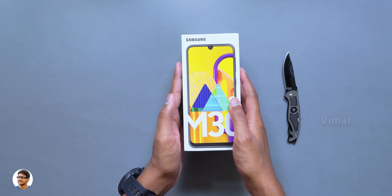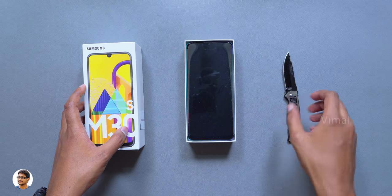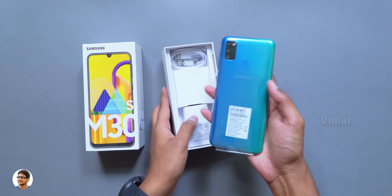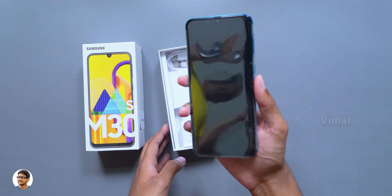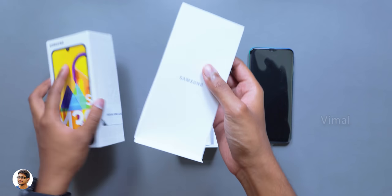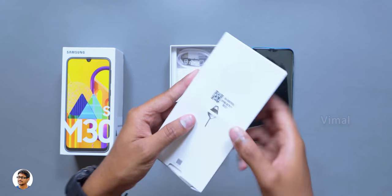Let's open the box and check out the phone. On opening the box we've got the Galaxy M30s at the top, nicely packed in a cover. Let me take it out and show you — and here it is. Oh my god, just look at that color! Wow, this thing looks very beautiful. Let me also show you what else we get in the box. As usual, you get an accessory box underneath the top cover — don't forget to remove that.